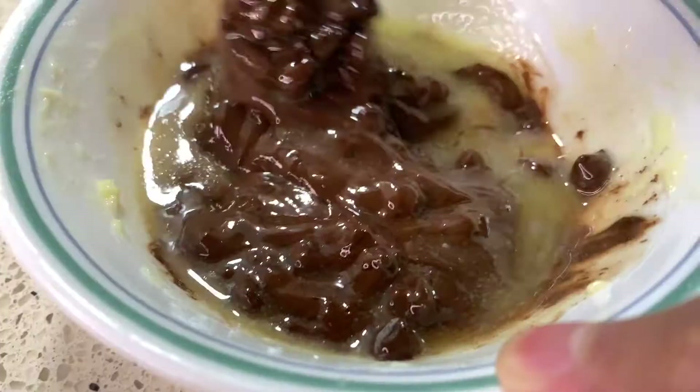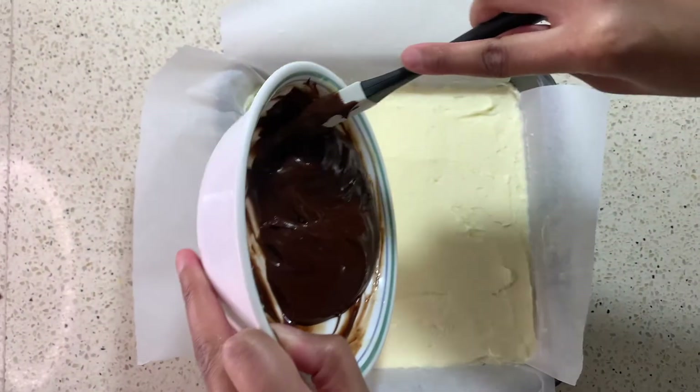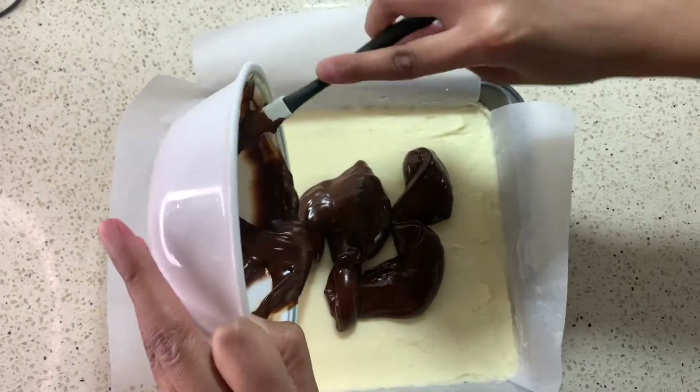Now for the last layer. So you want to warm up your chocolate and your butter, and mix that together. Once it's mixed together, you can then put it on your second layer. And again, we use an offset spatula, as it really does help in getting in those corners.